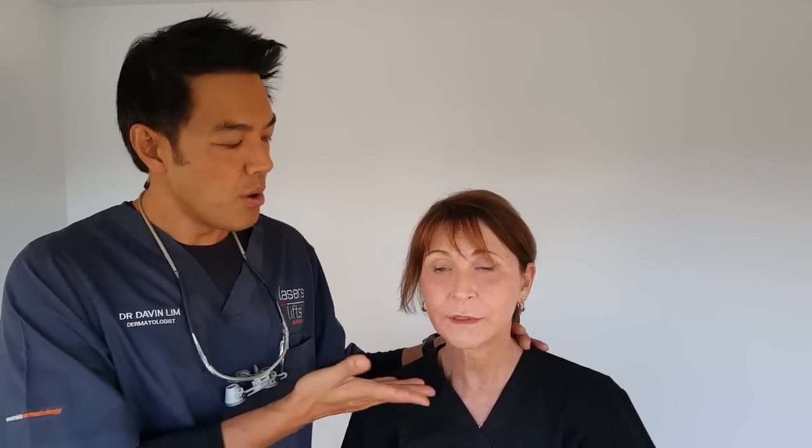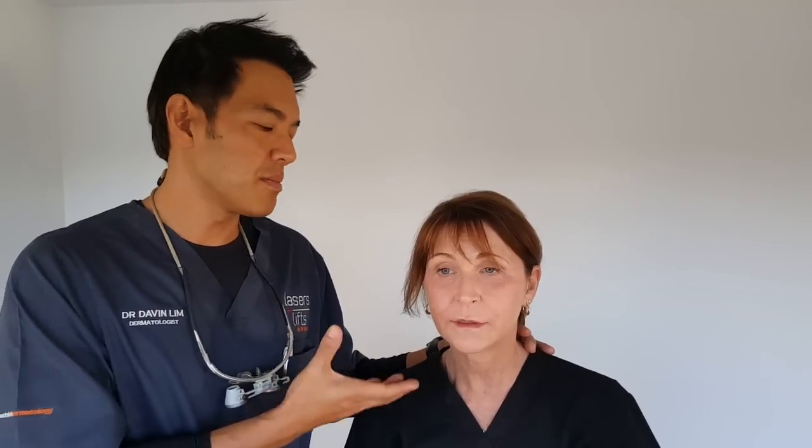Just to show you, everyone has a platysma muscle and platysma banding, but some patients would be good candidates and others won't. By saying the letter 'E' and observing the patient when they articulate, you'll know how much platysma pull there is and whether they're a good candidate or not. That's how I assess — brought to you by the letter E from Davin Lim.